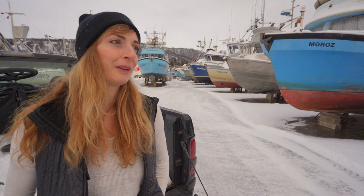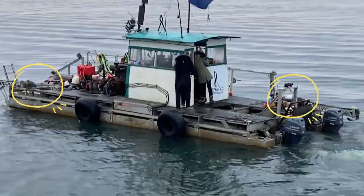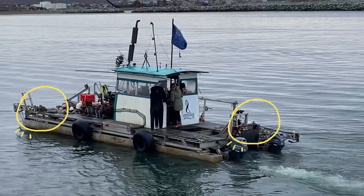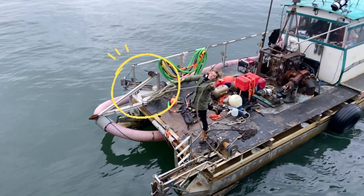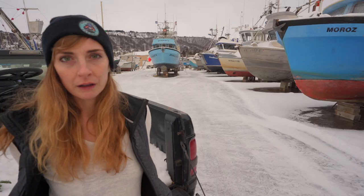It's been an evolution. For a while it was just two anchors — bow and stern — and we pulled them up by hand. Then we got these electric winches and made our lives a little bit easier. Over time we added a third anchor on the starboard bow, so three anchors and electric winches, all running on a 12-volt system.